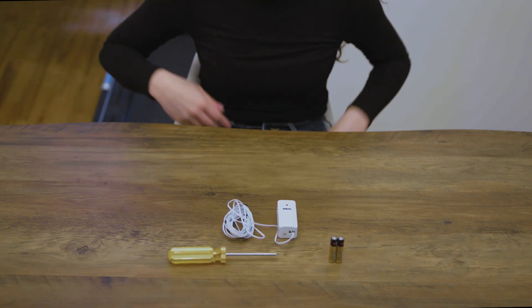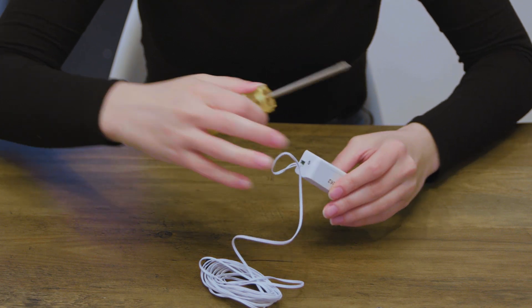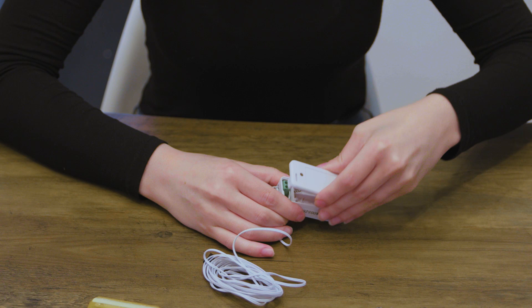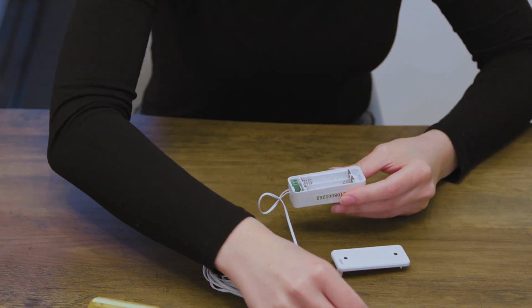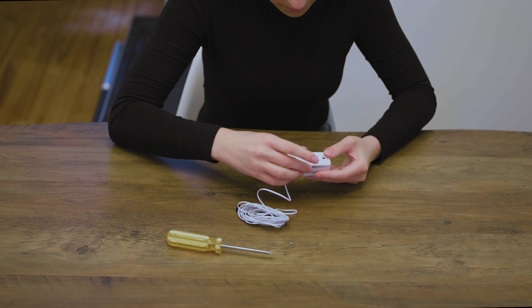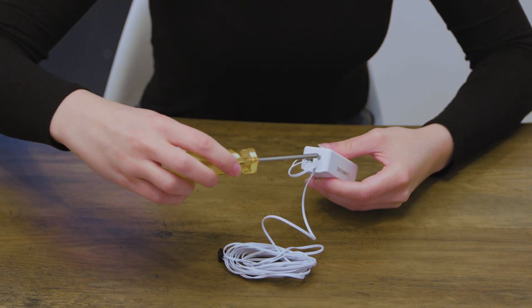For the transmitter, using a screwdriver, remove the screw from the bottom of the transmitter. Remove the cover, install two AAA batteries, place the transmitter cover back on, and screw it in.